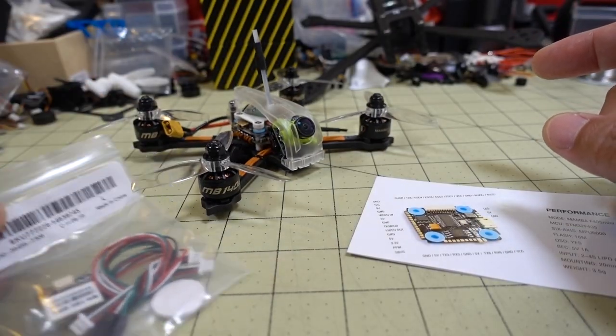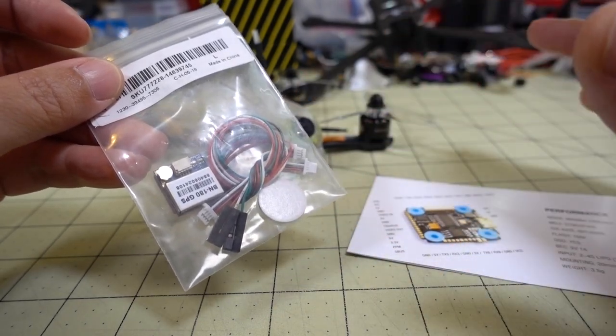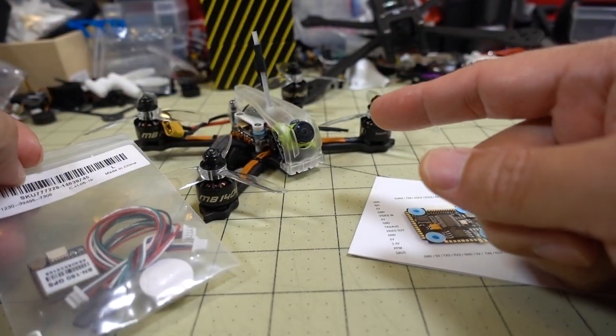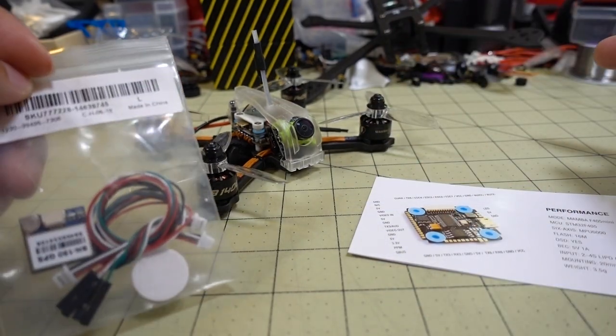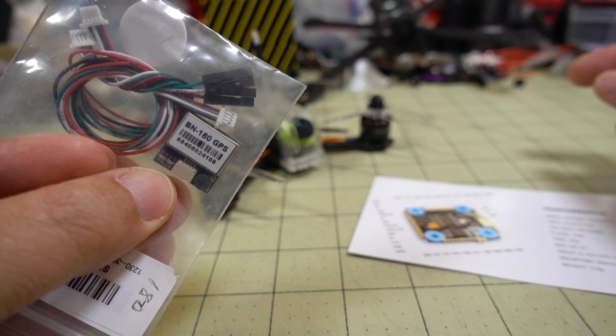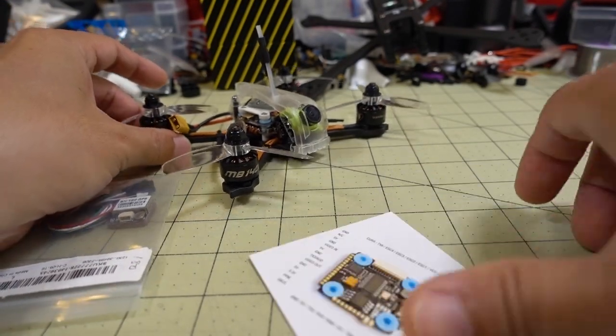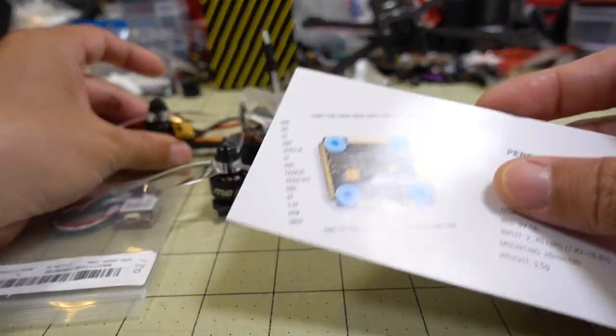I picked up a few of these GPS models here. I have a separate video on explaining what those differences are — I'm actually going to be using this as a platform for that, so that's going to be a future video. Stay tuned for that. I'm going to add a GPS to this particular model and basically show you how to do that. It's pretty straightforward.